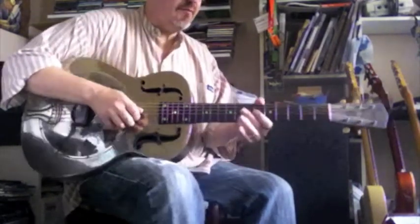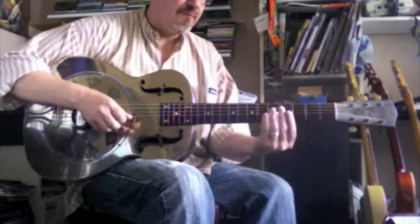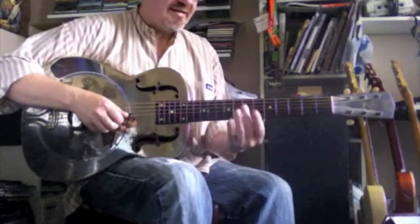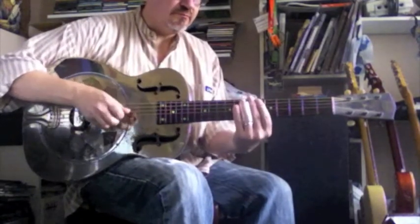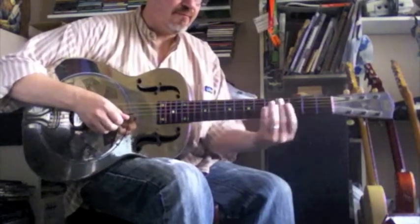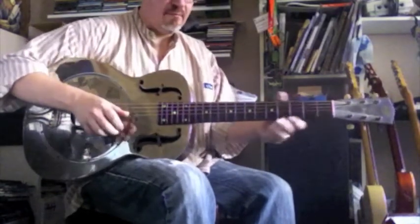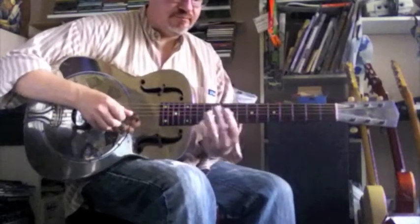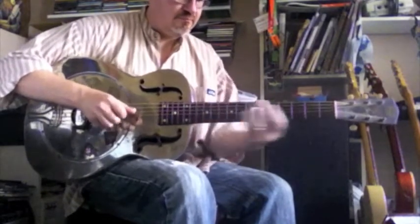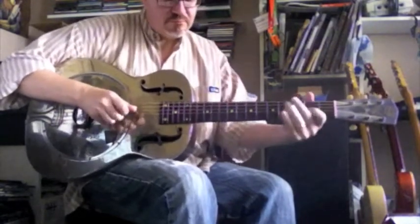We'll have our 4 chord here. The C chord will be on fret 5. Our 5 chord, which is our D chord, will be on fret 7. Pairs: 5 and 2, 1 and 2, 2 and 3.